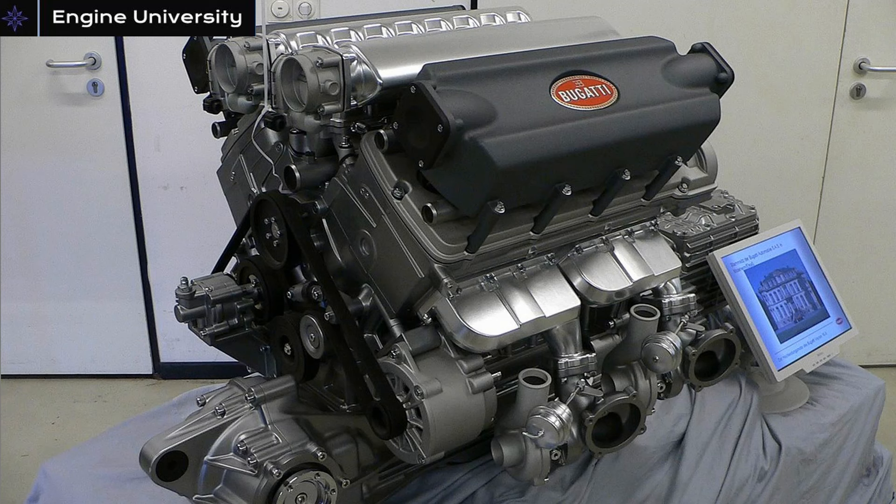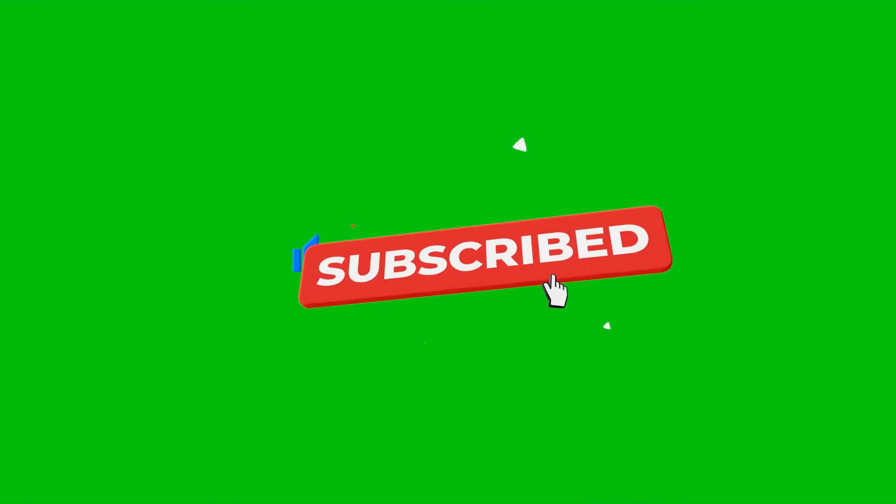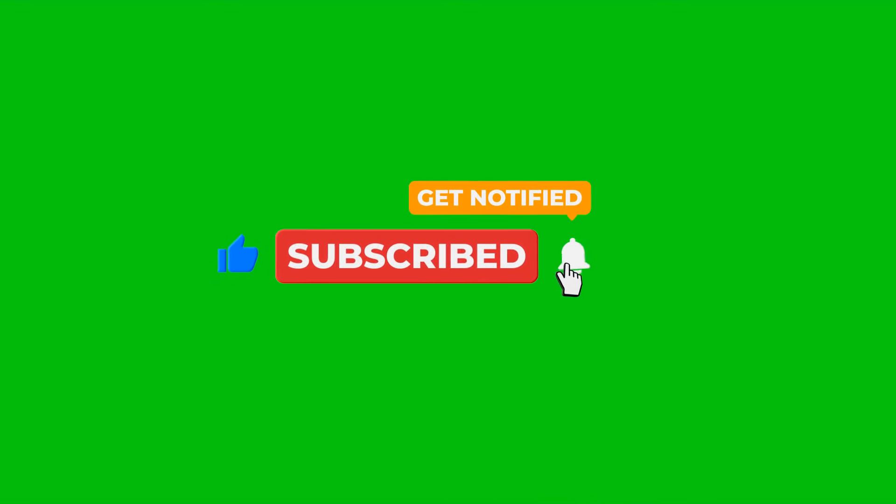Hello guys, in this video I will talk about the W16 engine. To support our channel and see more content similar to this one, you can subscribe and like the video before continuing. Don't forget to turn on notifications. Let's move on.